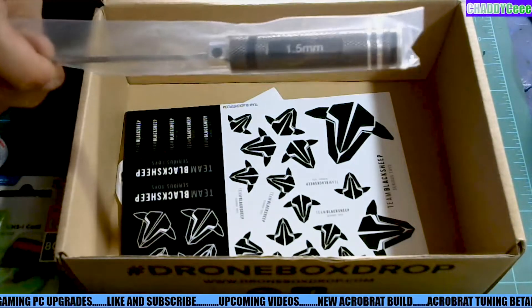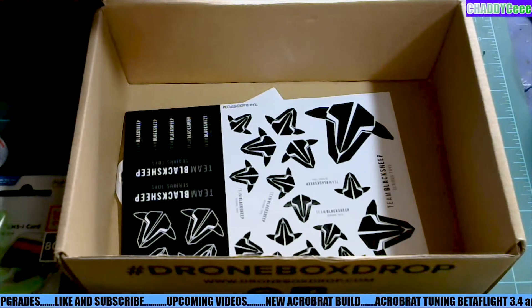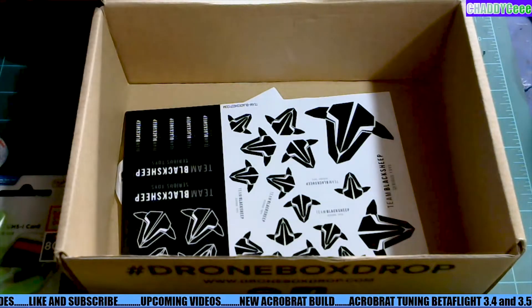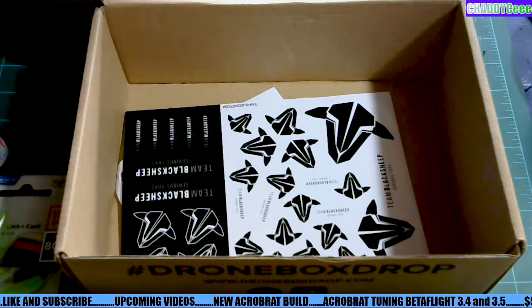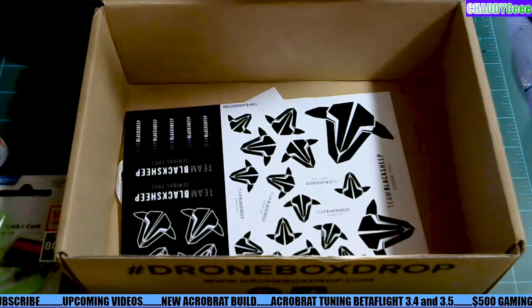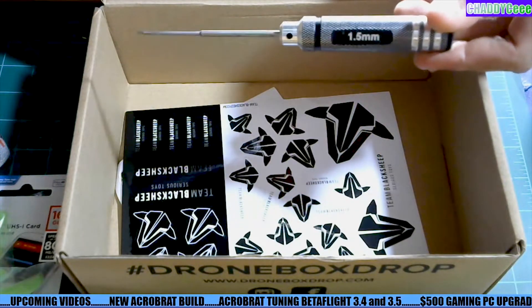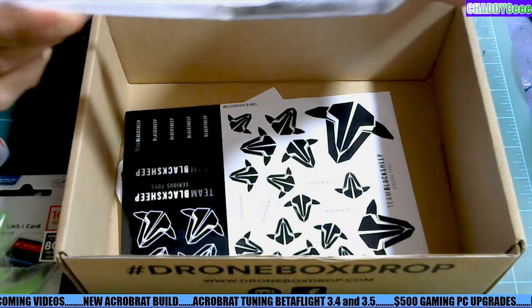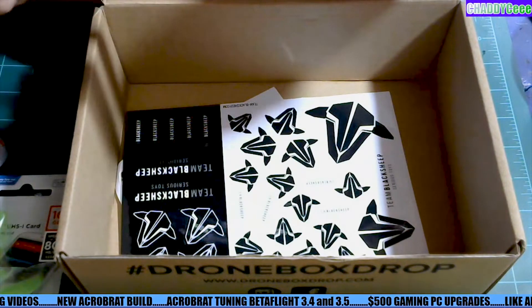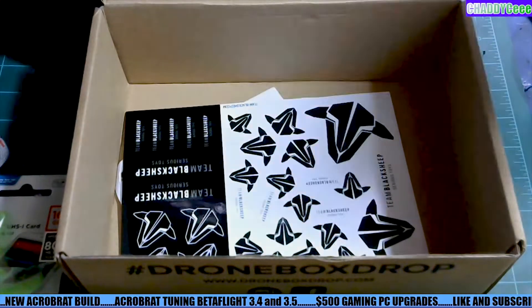There's a TBS 1.5 millimeter socket. Actually, this is the same one that I have. I've got these no-name brand ones here which I think are the lower line TBS — maybe they just put the logo on them. This one has the logo on it now, so I'm not sure.